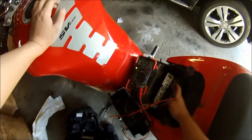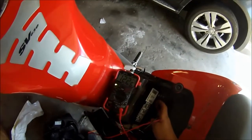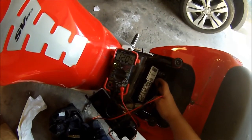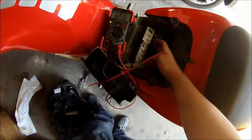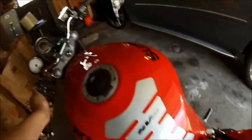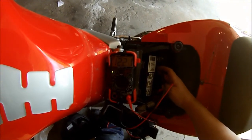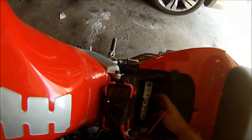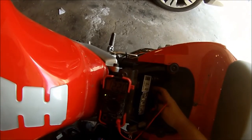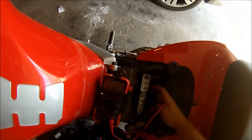That's not so great at idle — it's only showing 12.2. Put on the headlights and it's dropping down even more. So is the rectifier working or not? Let's see when we rev it up. When we rev it up it's still dropping voltage, so perhaps it is not the rectifier. This needs a little bit more testing to find out what's actually going on with this bike.